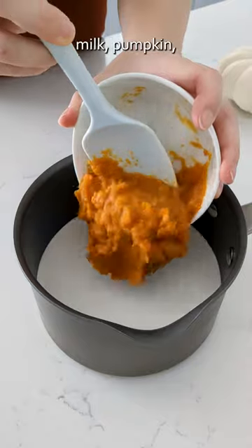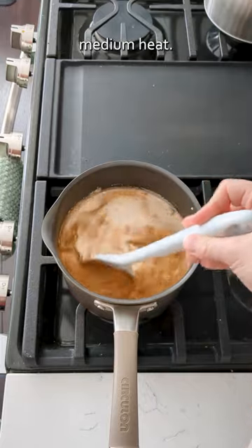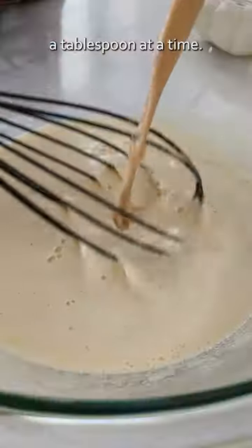Then add heavy cream, milk, pumpkin, brown sugar, spices, and vanilla extract with a pinch of salt to a medium pot over medium heat. Stir frequently until steamy, then slowly whisk into our ribboned yolks a tablespoon at a time.